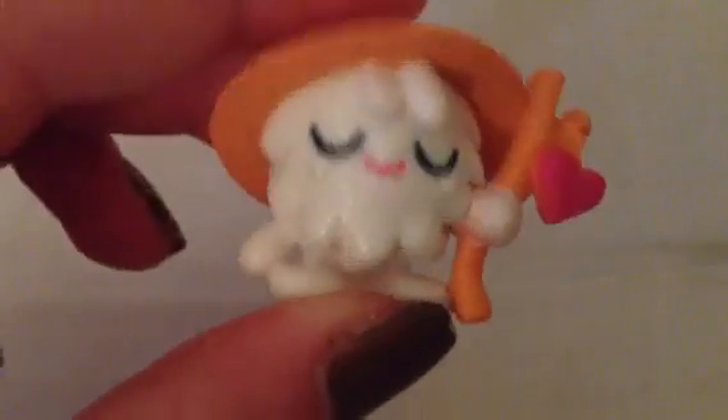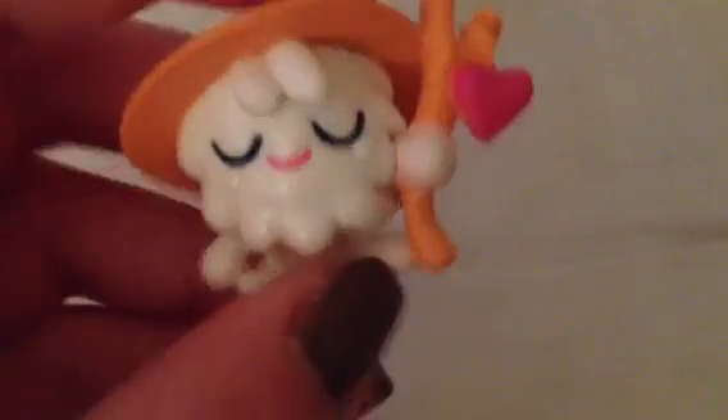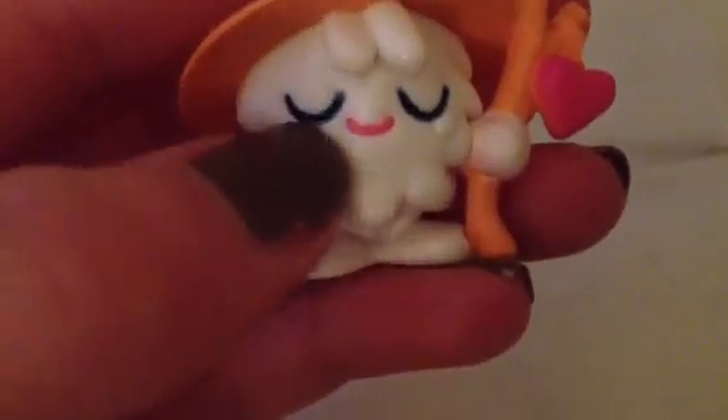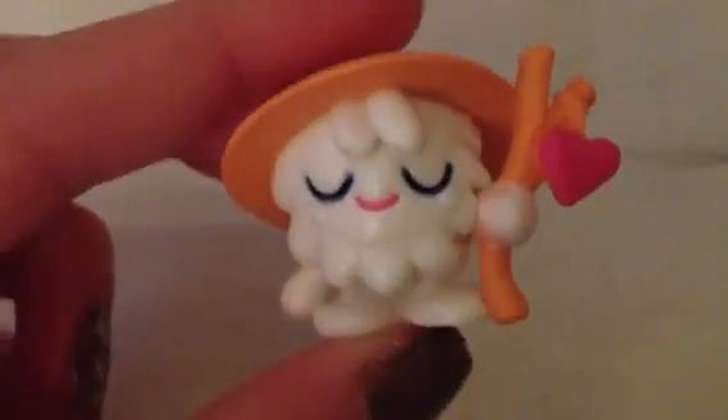Lastly for the normal figures we have Wuzzle, and Wuzzle is by far my favourite normal figure so far. He has this little orange staff with a heart coming off of it, and I think that's why I love him so much. Then it's got an orange hat, like a hat you'd wear to a festival maybe. It's a white fluffy moshling, really cool — I really love it. With the black shut eyes, a pink mouth, and two little white cheeks, I think she or he is adorable.